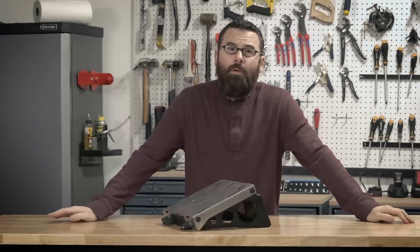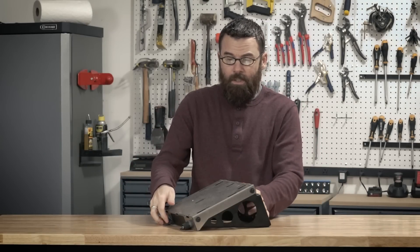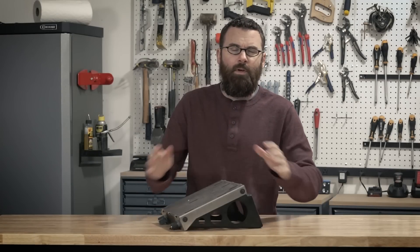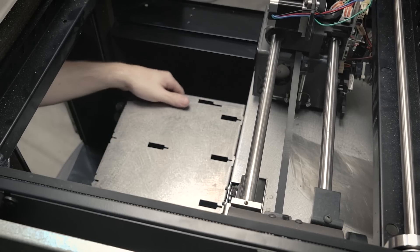Hello everyone, welcome to part three of the Stratasys rebuild project. In this video I'm going to be tackling the z-axis. If you remember from the end of the last video when I got everything kind of moving around, I noticed that there is a lot of play in the z-axis.